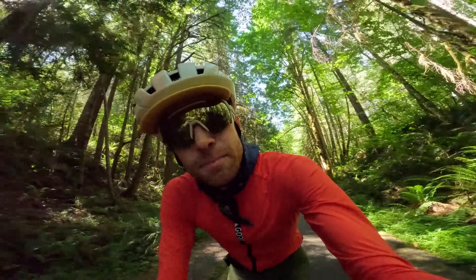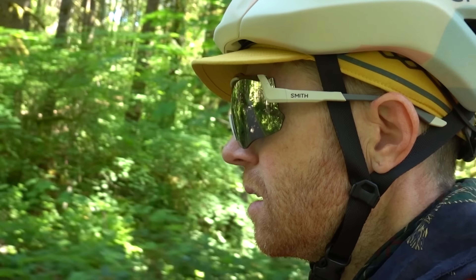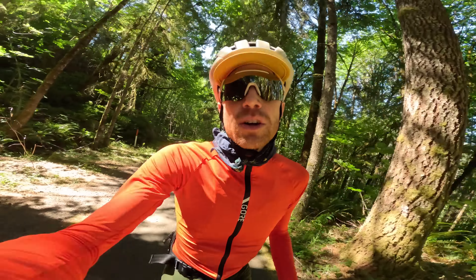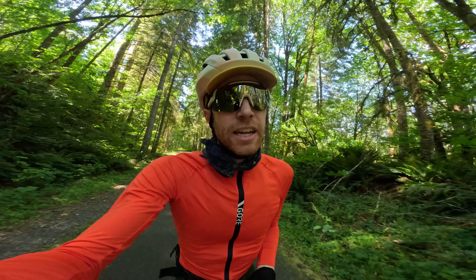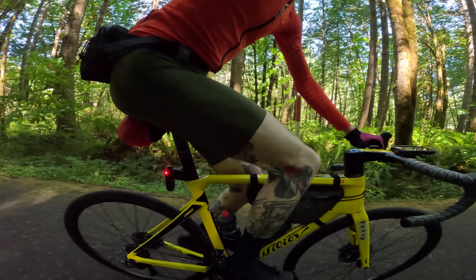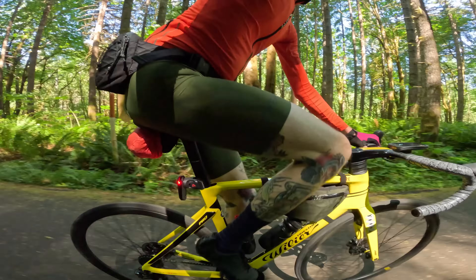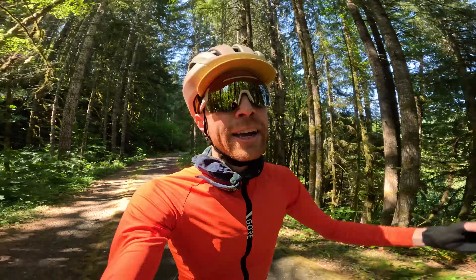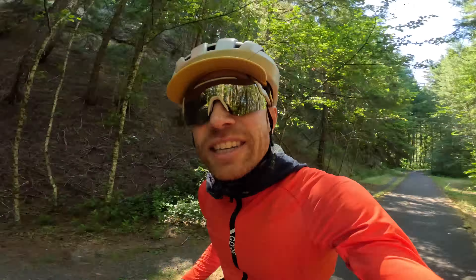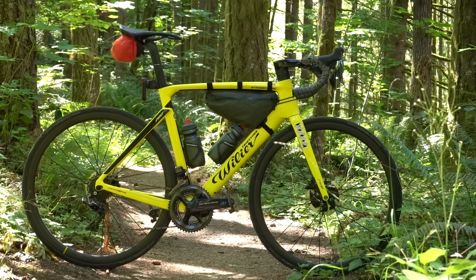Essential gear for this mission, from nose to toes: I went with the Smith Network helmet and Momentum glasses combo to keep my head just right. For the torso, the Gore Torrent long sleeve — I use these as sun protection, plus I like the color. For bibs, the Gore Distance bibs, made to go long, which is exactly what we're doing today. Wool socks stuffed into Giro Empires — I've had these for several years, the look is good, the fit is right.